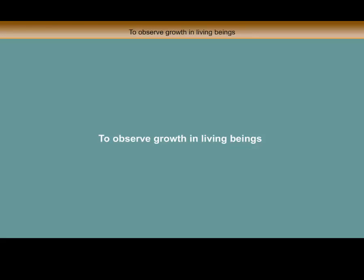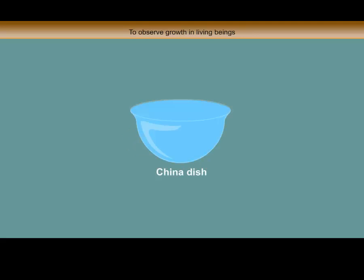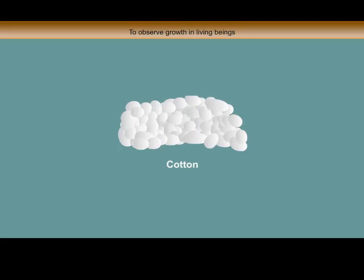To observe growth in living beings, things required: gram seeds, china dish, cotton.